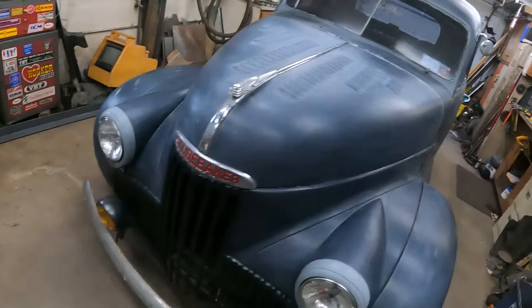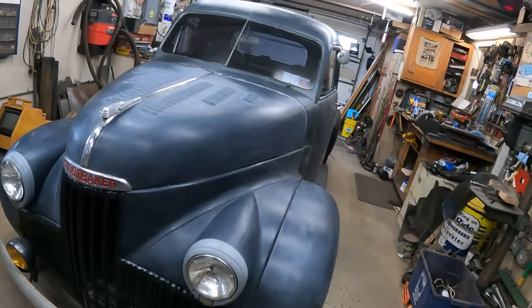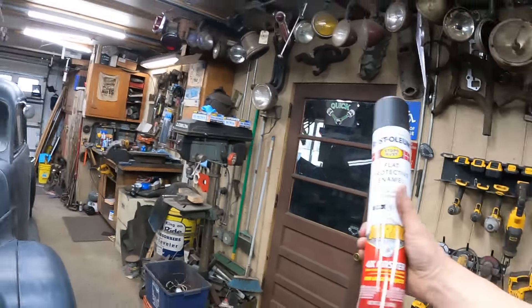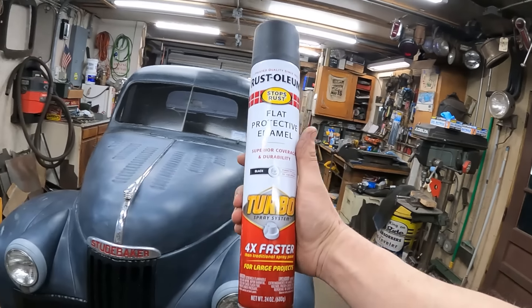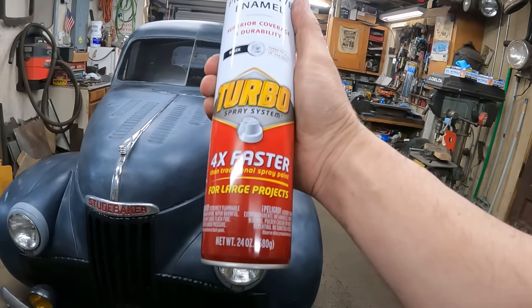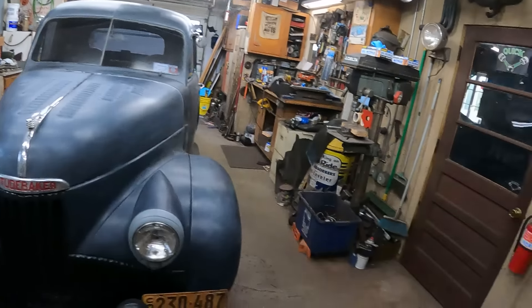All right, so I'm ready to shoot it here. I'm going to paint it — mask it real fast and paint it. I'm using Rust-Oleum Turbo cans. Look at that. How many ounces are these? 24 ounces. Flat black turbo cans.